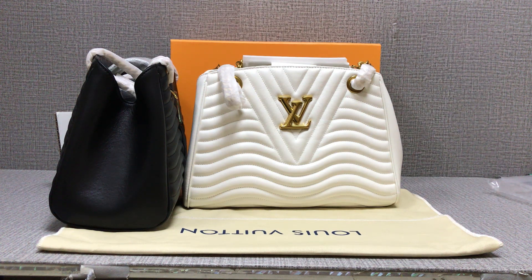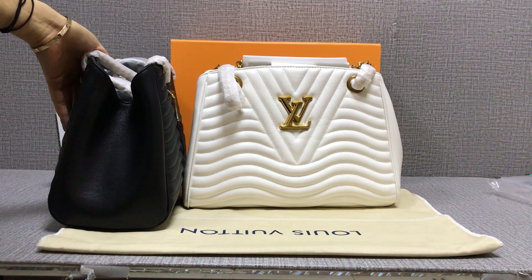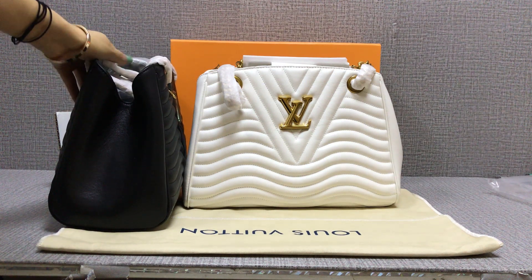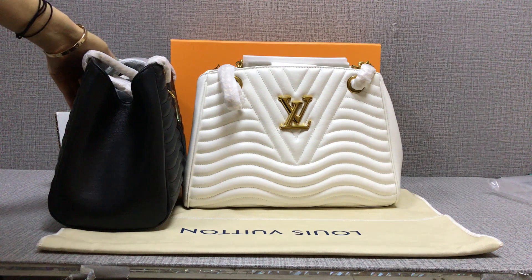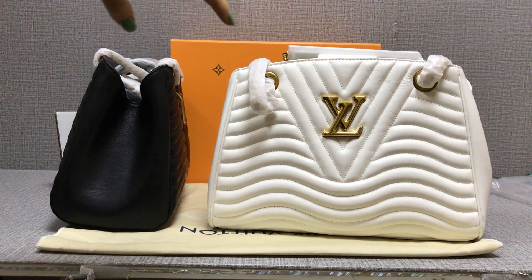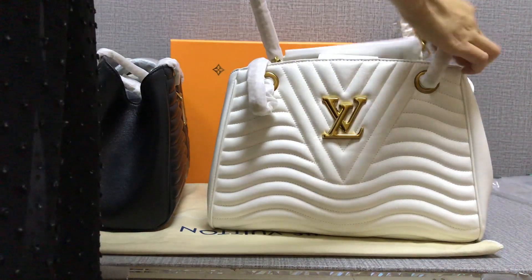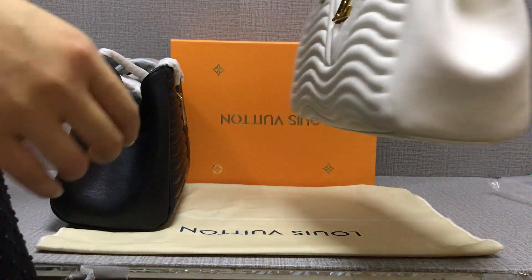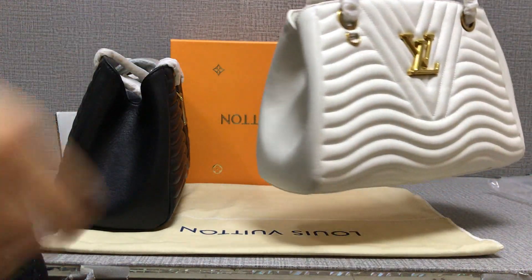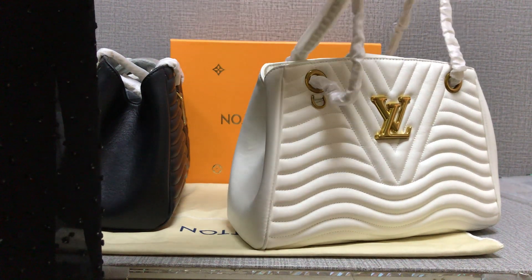Hello my friend, I will show you this Louis Vuitton short bag. You can see the different colors, same as the series bag. First, look at the white color. You can see this — the material is very, very nice. There is metal and laser detail here.